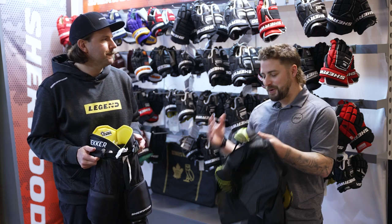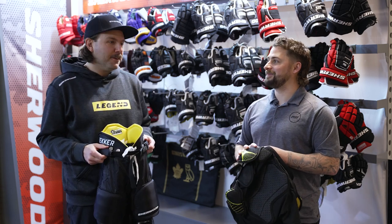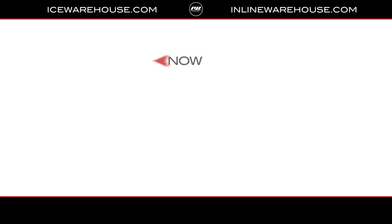Stan, thank you so much for having us out and running us through this incredible line. And for you at home, if you want to get your hands on the Elite Youth Kit and other youth protective products, you can head over to icewarehouse.com.